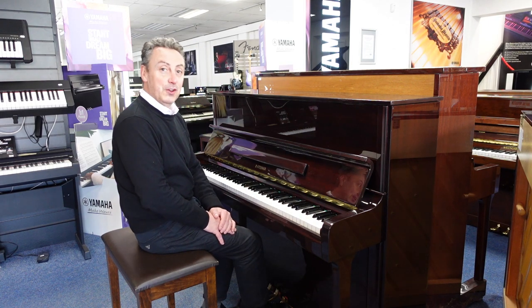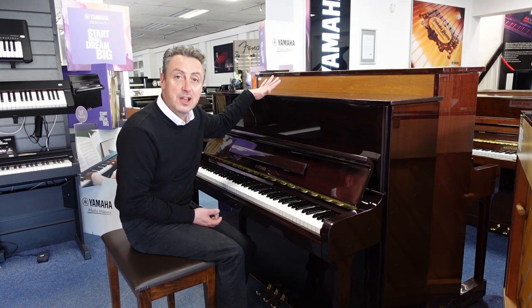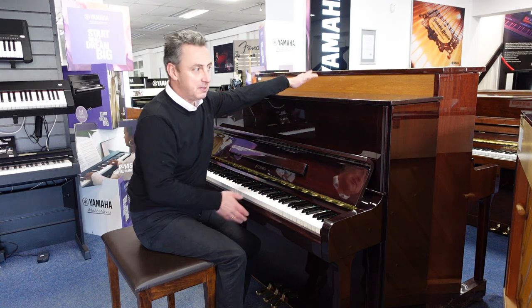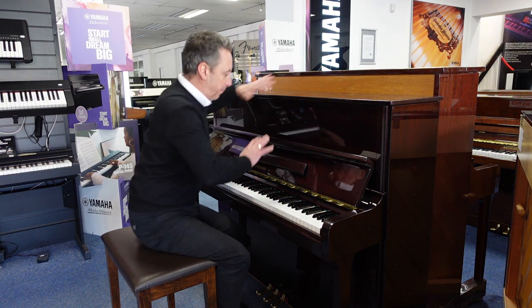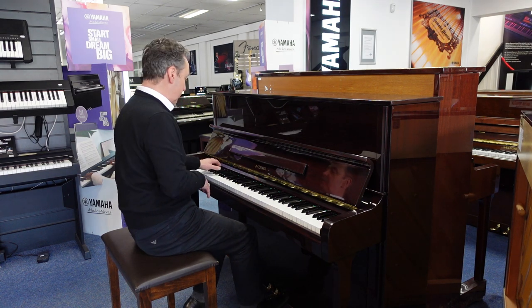It's got a lovely tone with a lovely deep bass to it. It's 120 centimeters high by 151 wide by just 61 centimeters in depth. It's got a nice big box here, and just to give you an idea of the overall tone, I'll just do an E-flat and a couple of chords for you.